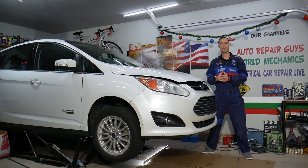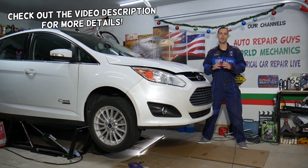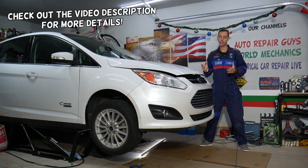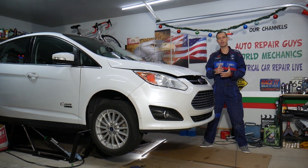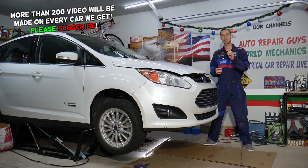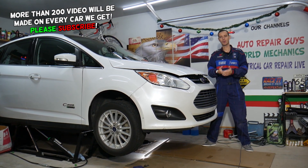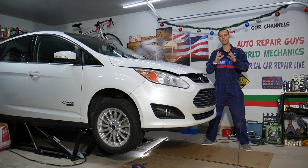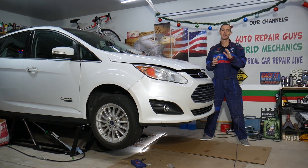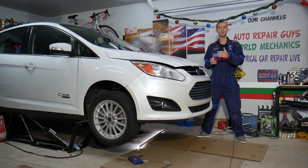Welcome back to Electrical Car Repair Life. Today's video will be super helpful to anyone with a Ford C-Max, generation from 2012 to 2019. We'll show you where the sync fuse is located. If your sync system is not working or cannot connect the phone, stay with us. We'll cover what we need to do — in some cases, replace the fuse or pull it out to reset the system, then plug it back in.